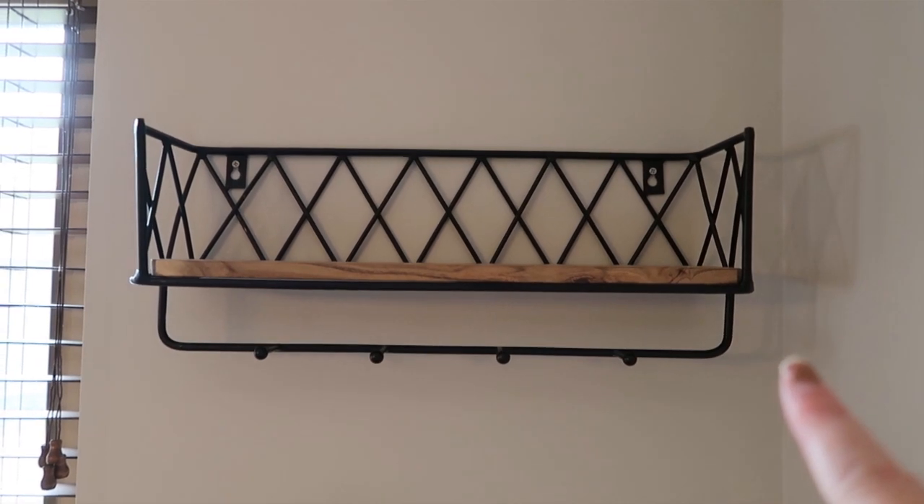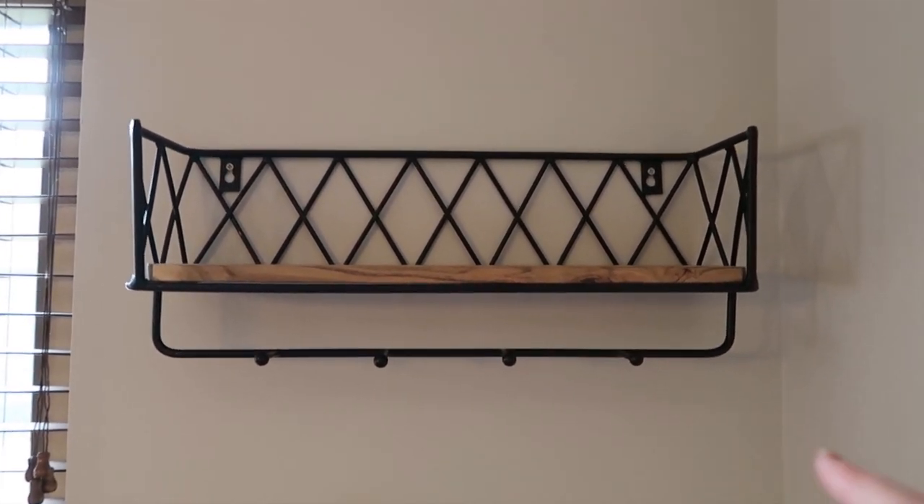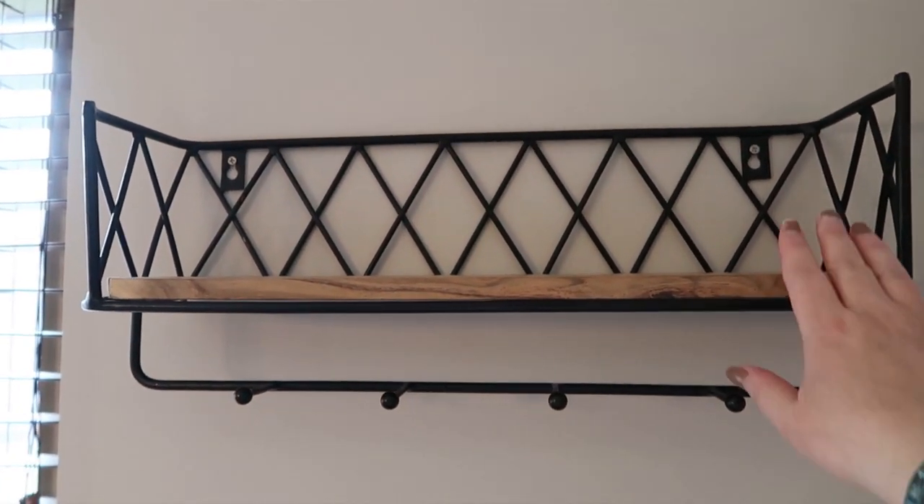Welcome back to my channel! Today I have a spring decor haul for you — a small one to show you — and I also have an Easter charcuterie board that is really super easy to make.